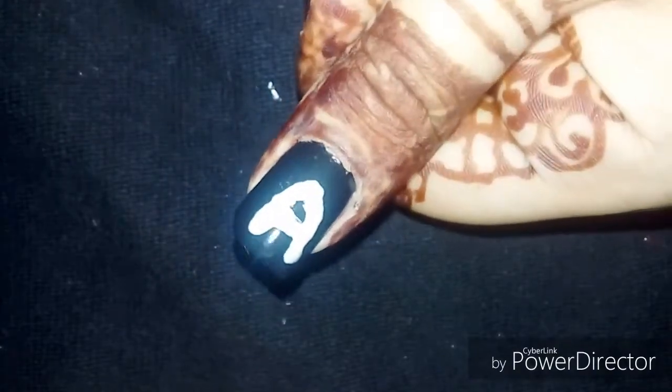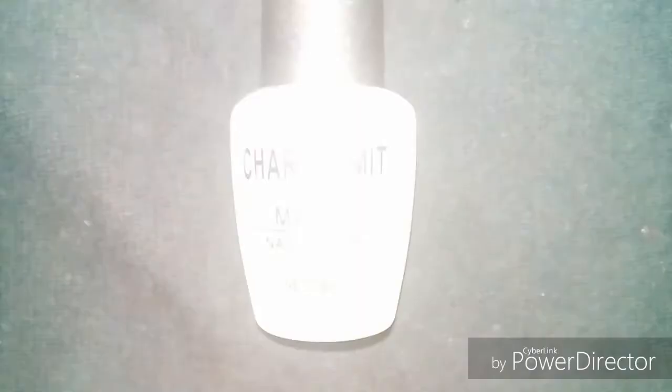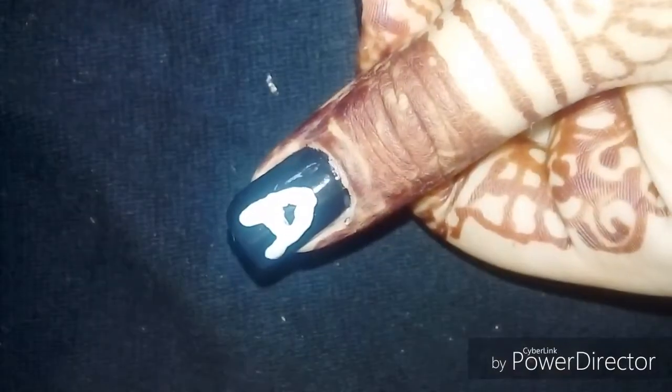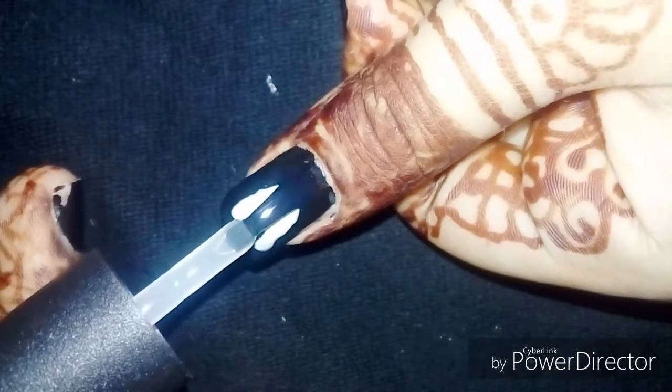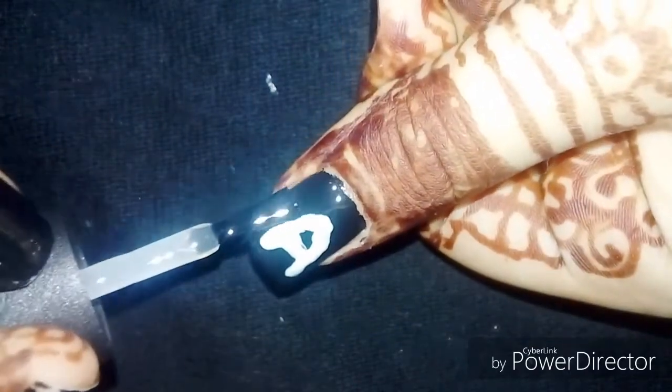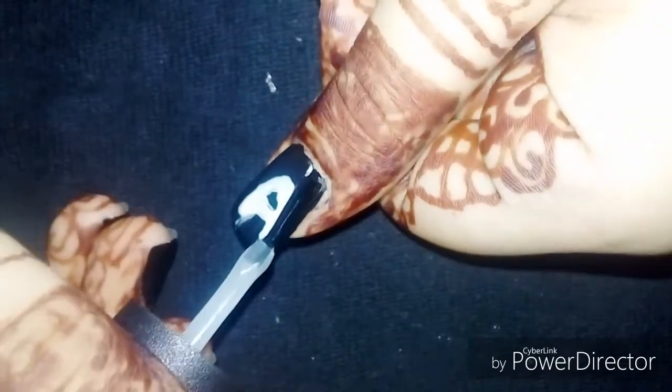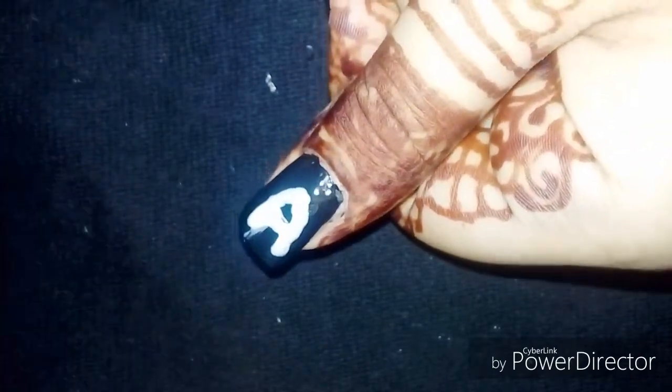Here we have the Charm Limit matte nail polish, which is a matte top coat. You can use a top coat for a matte or glossy shiny effect, and it has an instantly matte effect.